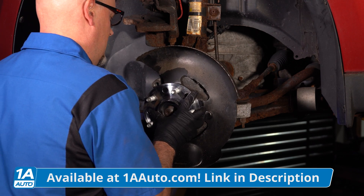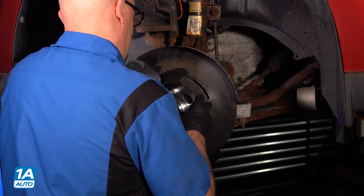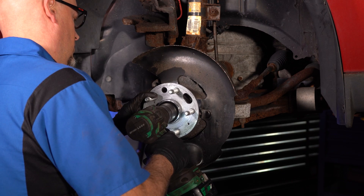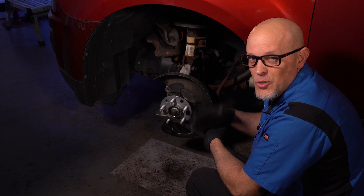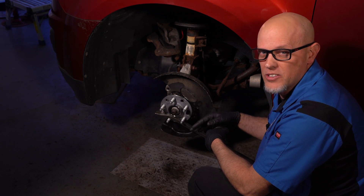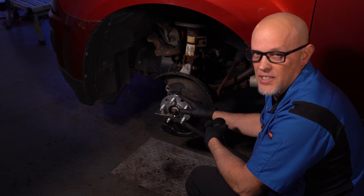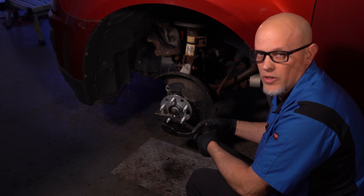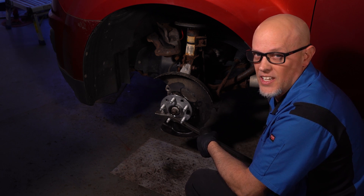Line this up and torque the wheel bearing hub nut or spindle nut — that's one of the most important parts of installing the hub assembly. If you don't torque that properly, you could cause damage down the road. Make sure you torque that to manufacturer's specifications.